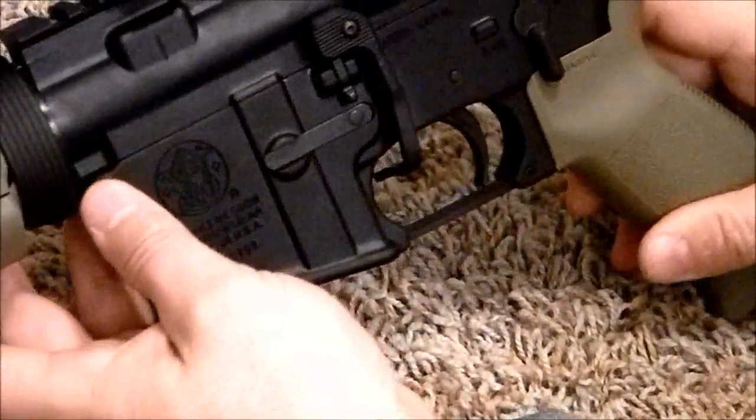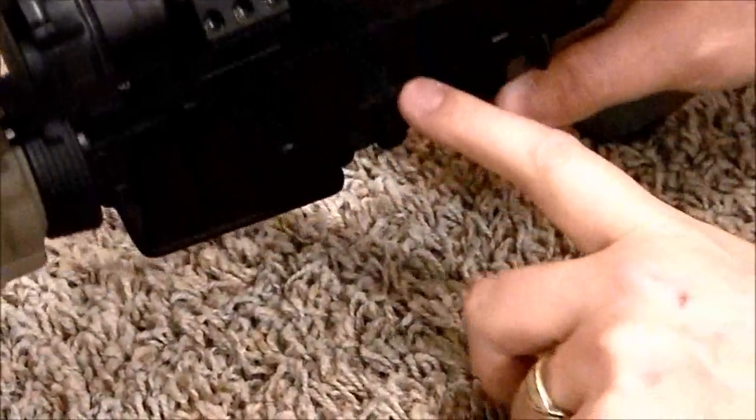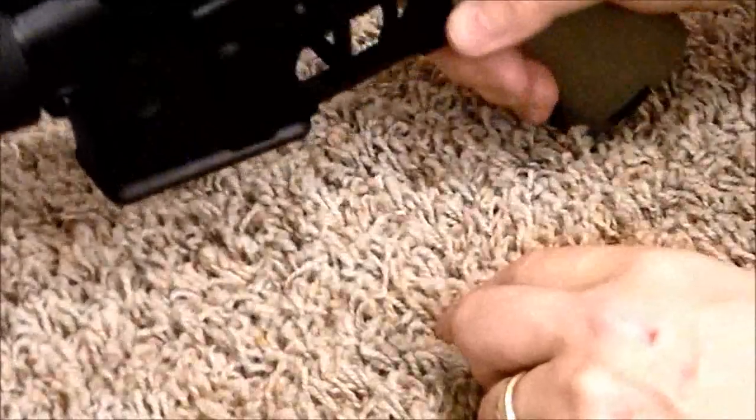So we've got it on there, and if we look at the top it's all mounted flush, so I know it's on there right.